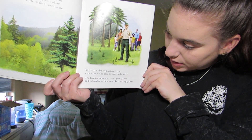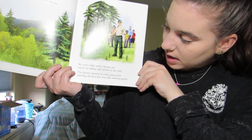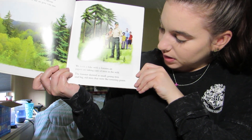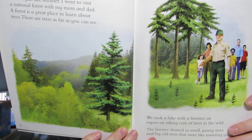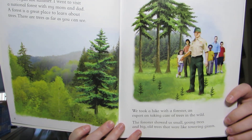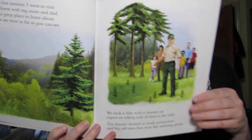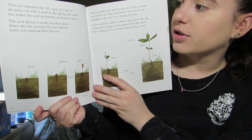We took a hike with a forester, an expert on taking care of trees in the wild. The forester showed us small young trees and big old trees that were like towering giants. He explained the life cycle of a tree.